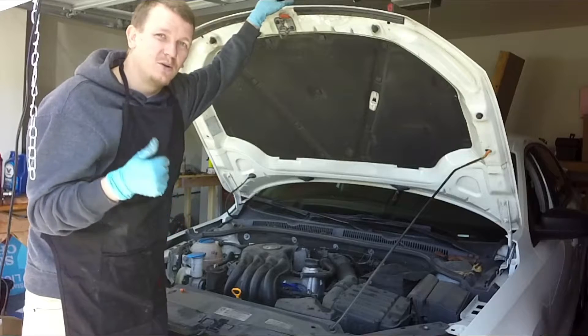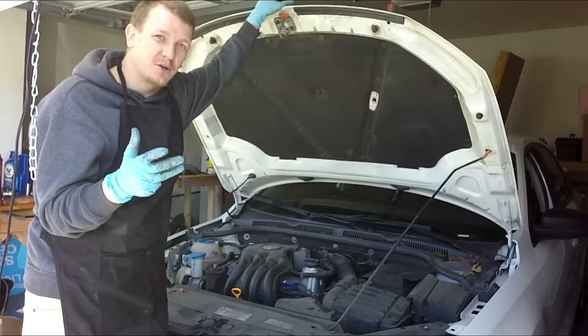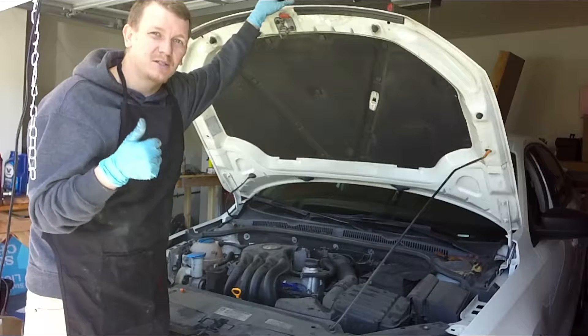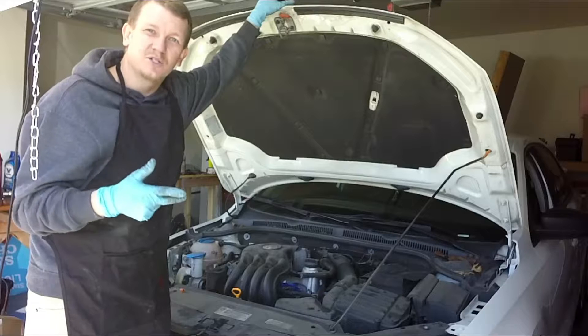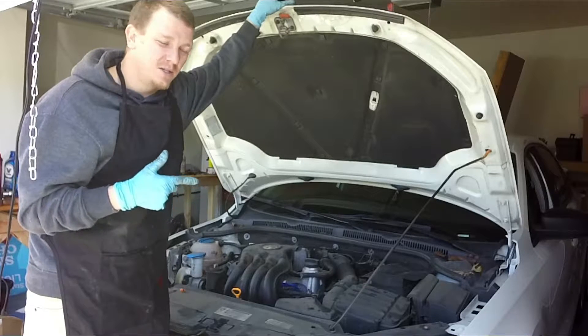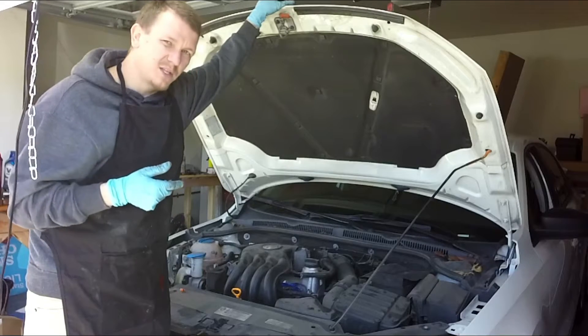So we're doing: coil, wires, plugs, air filter — and we'll gap the spark plugs and torque the spark plugs as well. We'll also use dielectric grease on the wires, and I think that's about it.